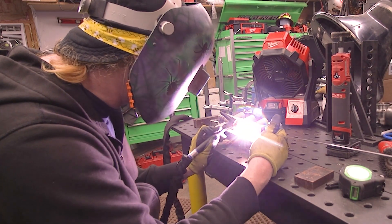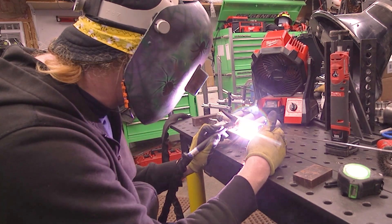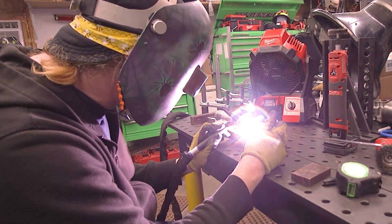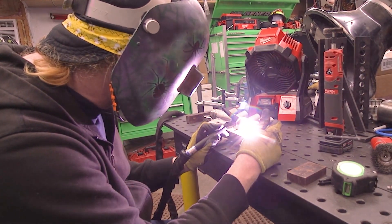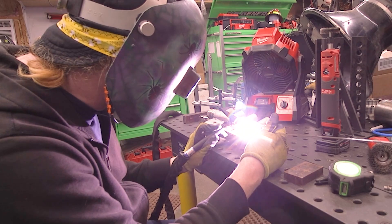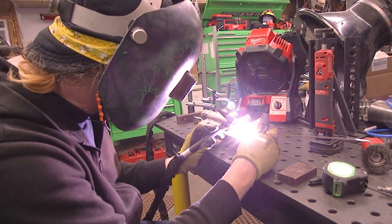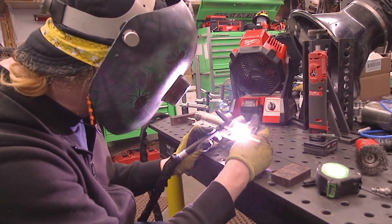I'm not trying to get crazy — this is not a showpiece part. This is going to sit in a CIP room in a plant and get used a couple of times a year. It doesn't have to be perfect, but I try to make my stuff look decent. I'm just walking the arc back and forth over that, trying to get a little bit of a weave going and make it look pretty decent.